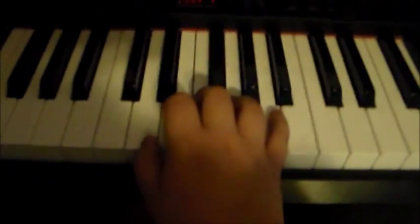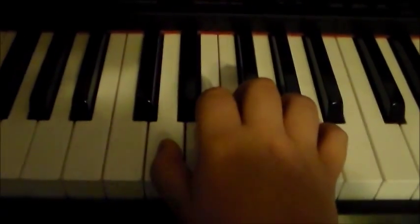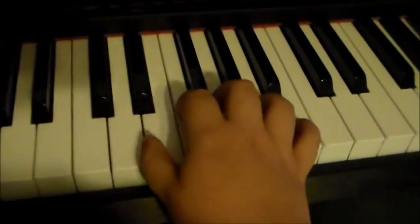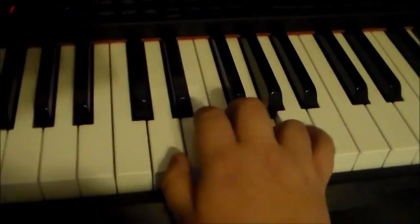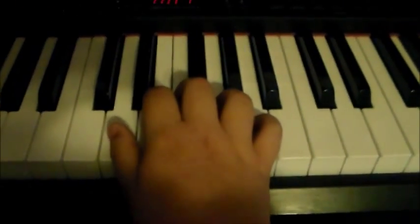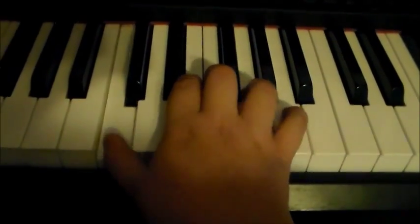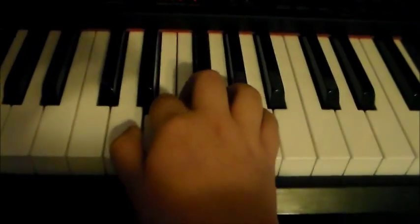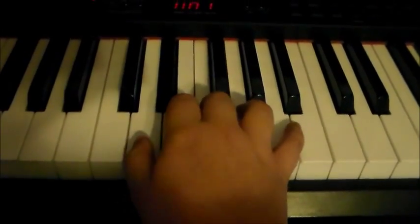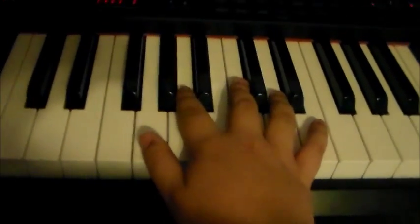That's that part of the song. You're gonna stay in the same position and do the same part you did before but only once. Then you're gonna go back down to this D again for the third time and do the same thing you did earlier, but go to the C instead. Then you're gonna go back up to this D and do what you did at the beginning.